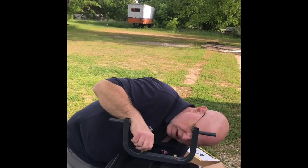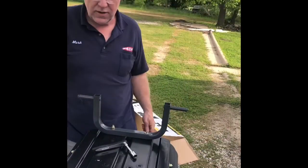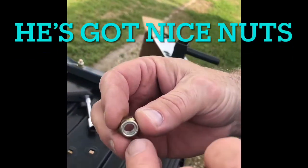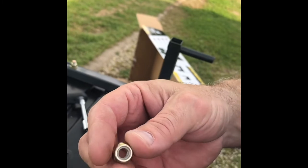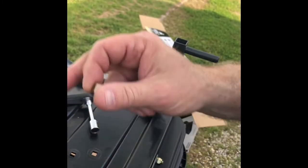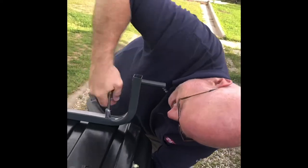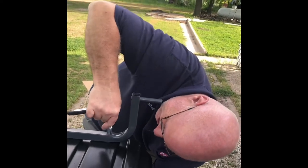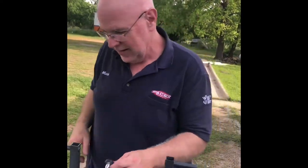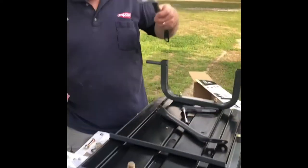Washer, nut. The nuts that come with it are really nice — they have a vinyl insert that acts like a lock washer so when you screw it down it doesn't slowly work its way off. Step number four — it's a pretty well-built little trailer.